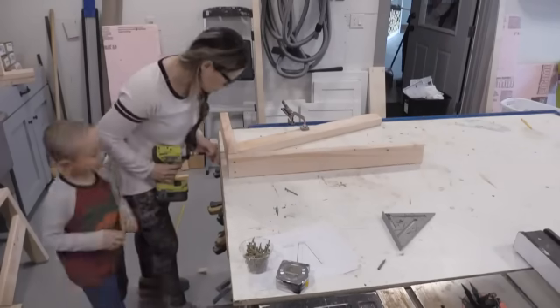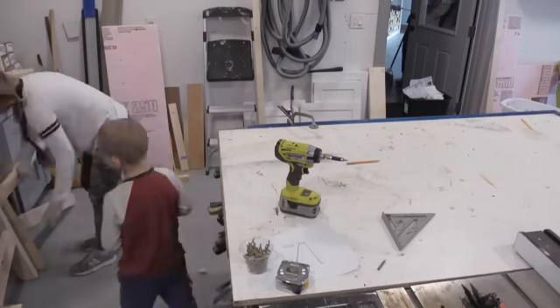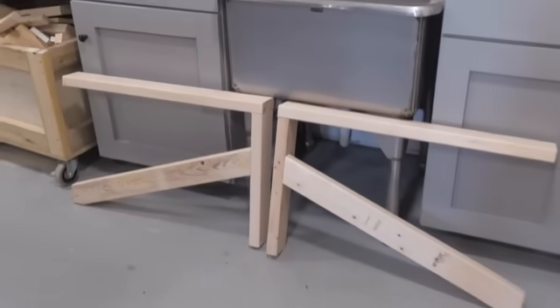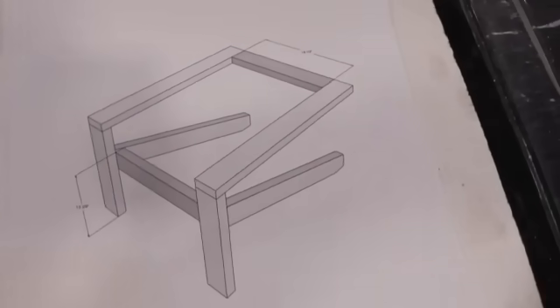If you had a second person to hold boards in place, that would make assembly even faster. See how they're both in mirror? You don't want to make them identical — you want to make them the same, but in mirror. So let's start putting this chair together.